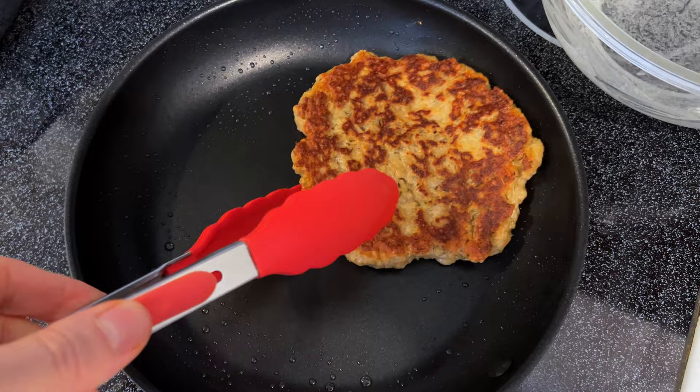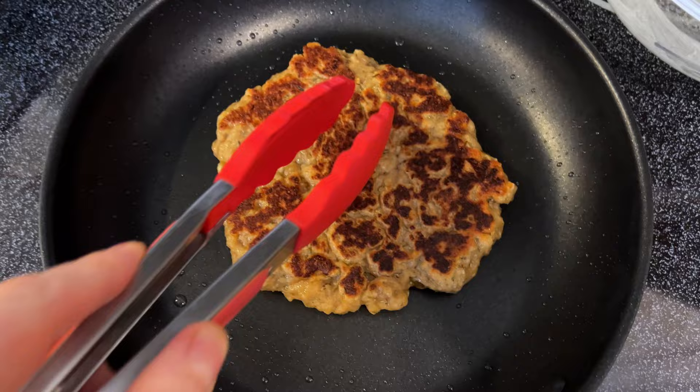Let's flip this over and check out the other side — oh yeah, nice and golden brown. If it started getting any darker than that it's a little okay, but you don't want to go too much further.